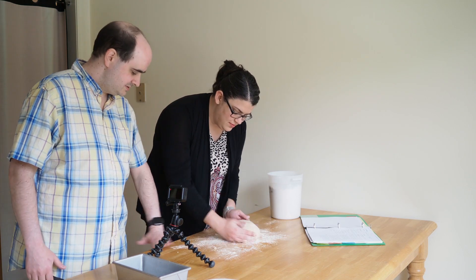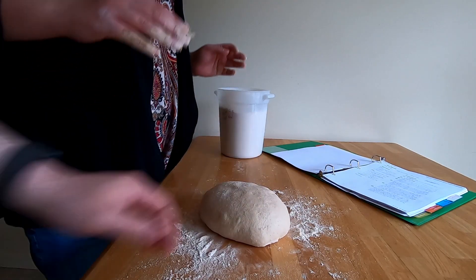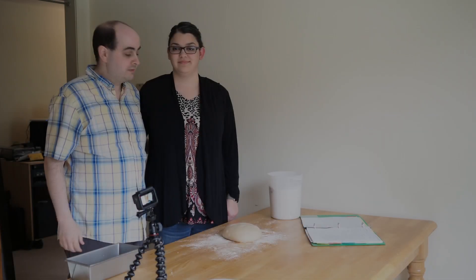That looks great. You can see these little bubbles on the surface — those are great, that means you've got some good tension on top. Now we wait 20 minutes.